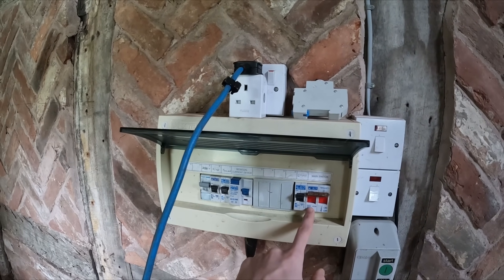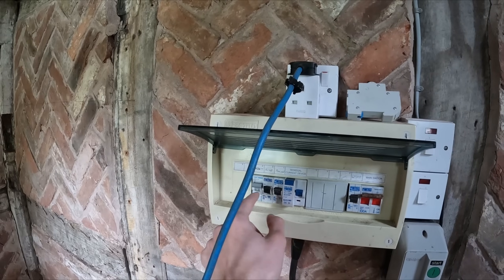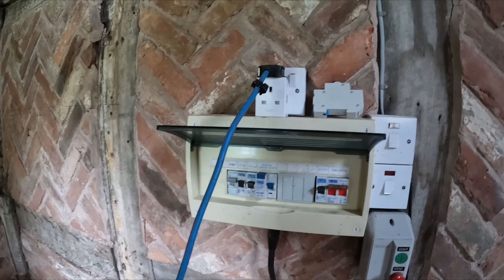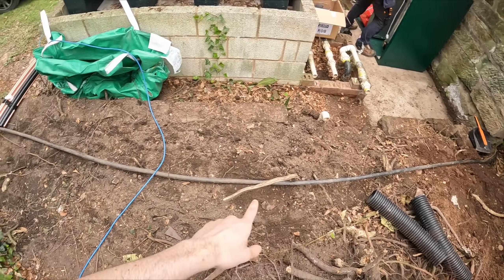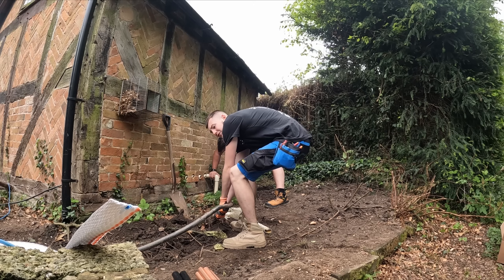Let's get back to the electrical work. This is the current fuse board — an old Proteus fuse board. Obviously lights with no RCD protection, boiler pump and socket does have RCD protection — a bit of a mishmash of everything. We're just going to rip all this out. The reason we want the new board on the outside is so it doesn't take up worktop or cabinet space, because ultimately this is going to be a nice luxury kitchen area.